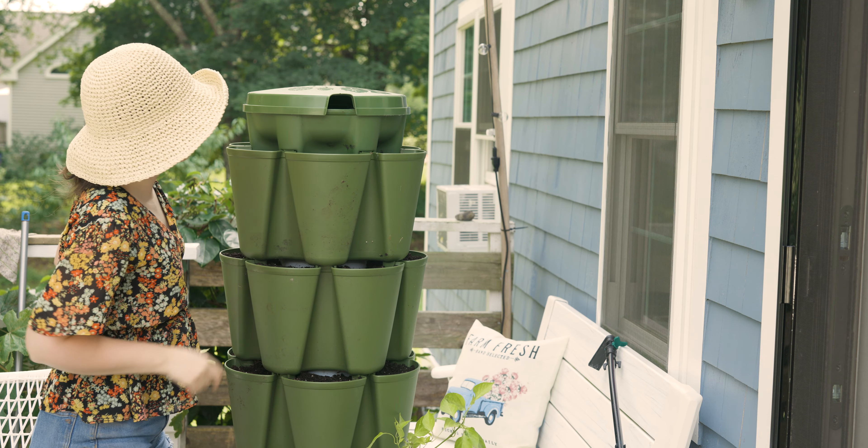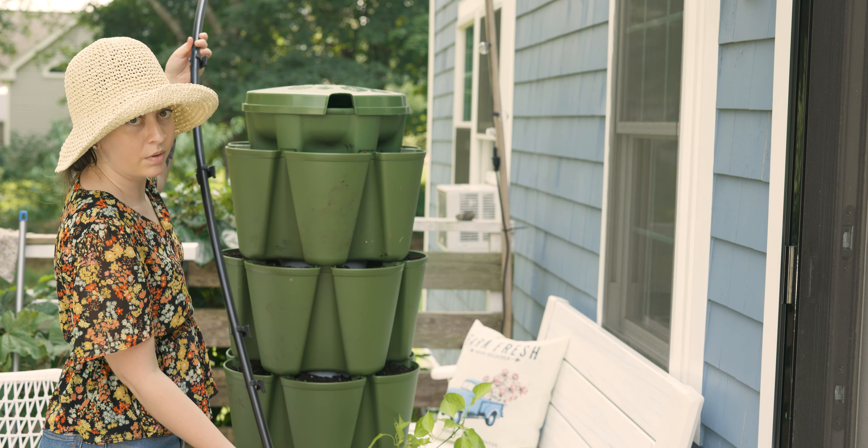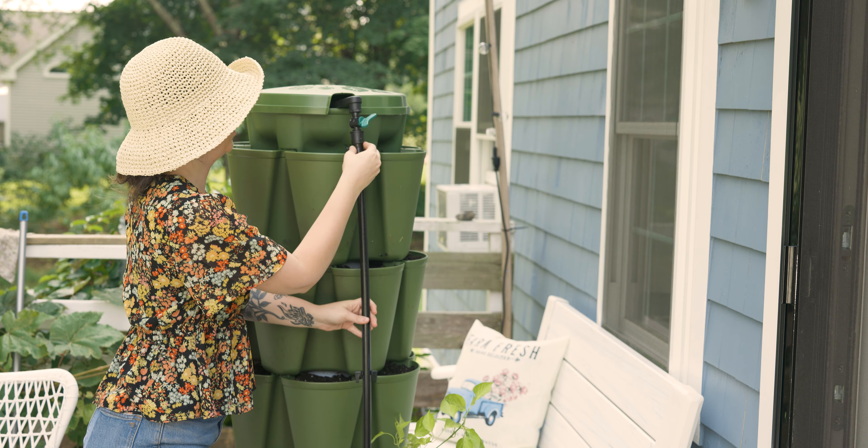That just rests right there, and then we have our self-watering system. We'll connect the hose down at the bottom, but it just rests right here and then it has these clips that snap on.